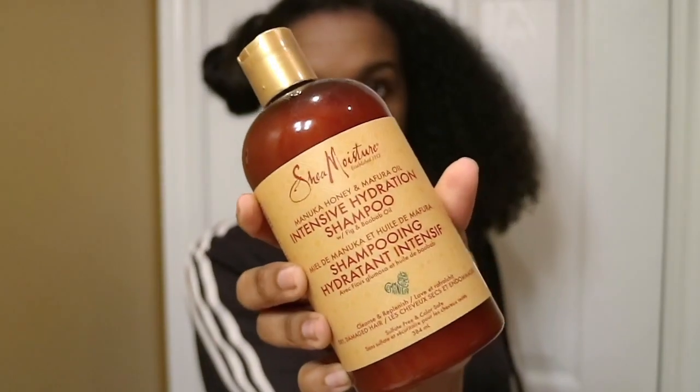So far, not seeing any heat damage, which is a good sign. To help my hair revert, I'll be using Shea Moisture, and this was actually my first time using anything from their line.